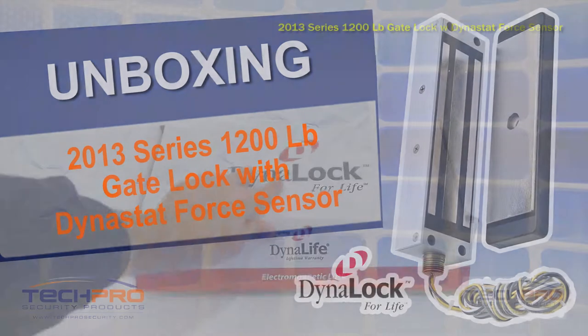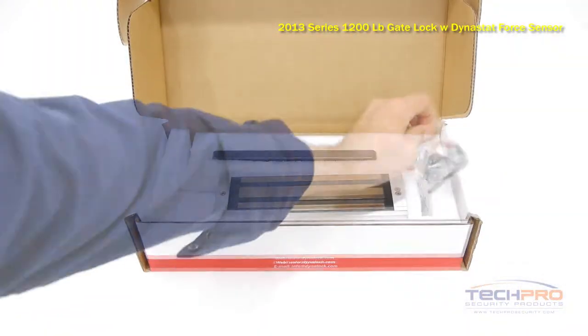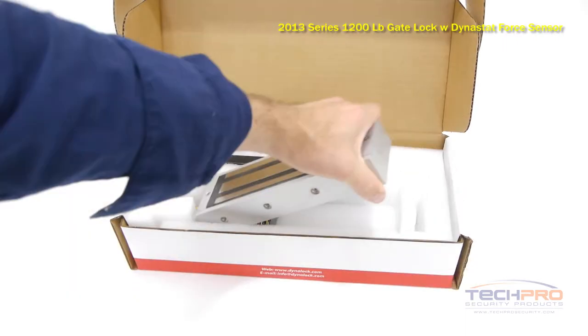The 2013 series 1,200-pound gate lock with Dynast force sensor is an electromagnetic lock specifically used for outside gates and doors where security is a priority.